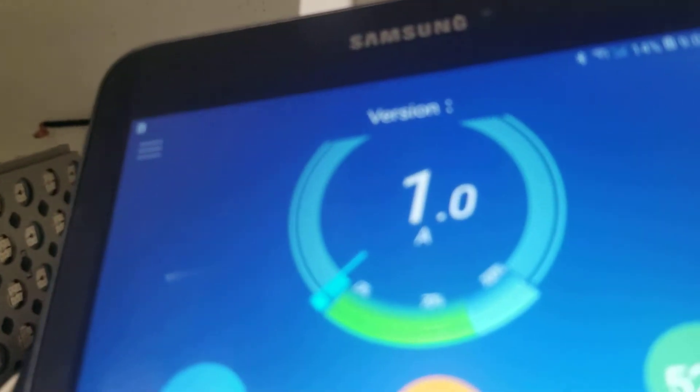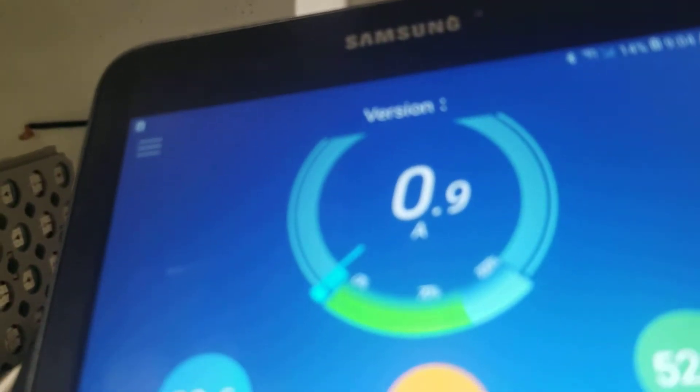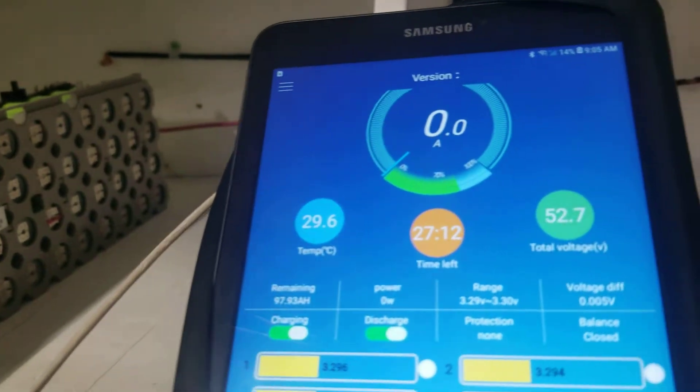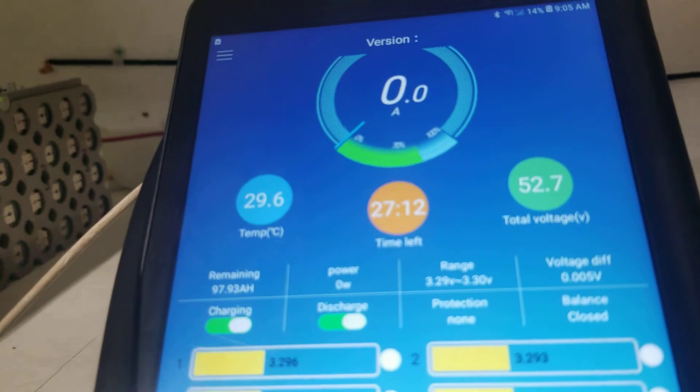Right now the BMS shows I'm charging. Whatever current I'm using is not enough to draw down the battery — I'm producing roughly the same as I'm burning. By 10 o'clock this thing is going to spike because the sun will be on my solar panels.